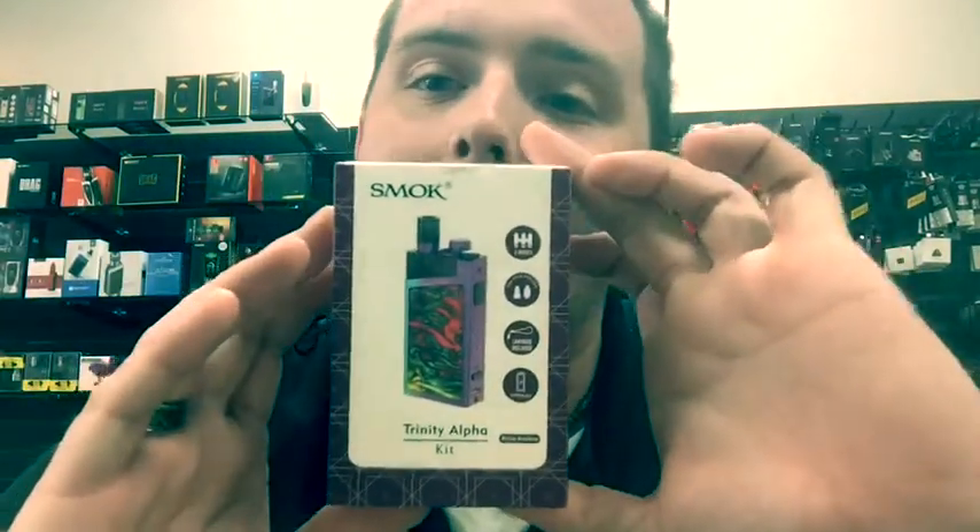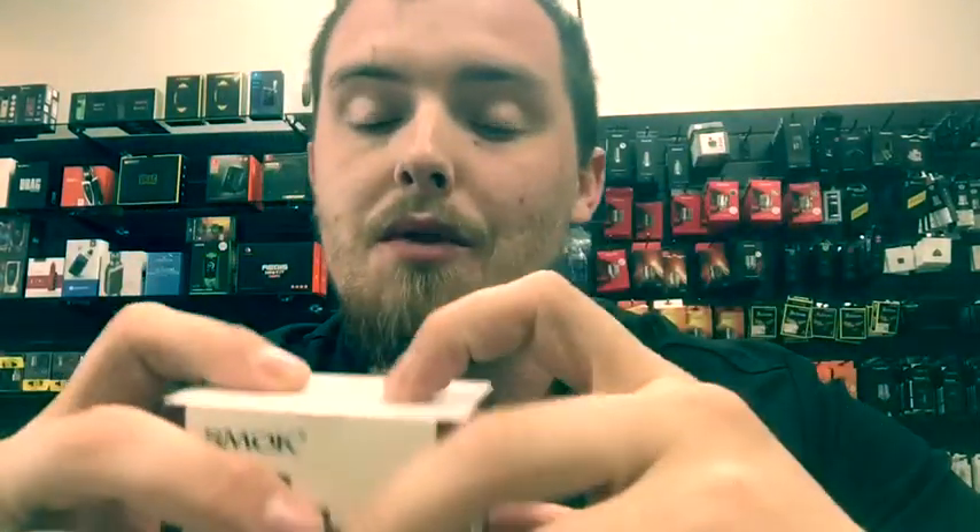What's going on YouTube, this is Dylan coming at you from Mellow Vapes here in Indian Land, going over another product today. It's gonna be by the one and only Smok. A lot of you guys have seen the Orion Q's and the Orion DNA pod style systems — well this is the new system that Smok just came out with: the one and only Trinity Alpha kit.